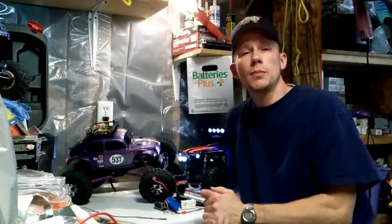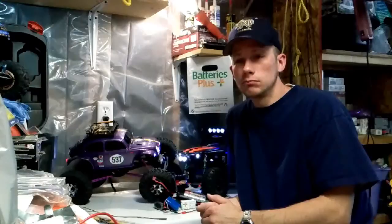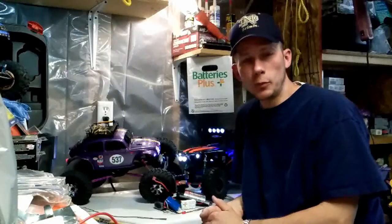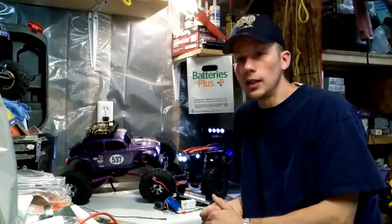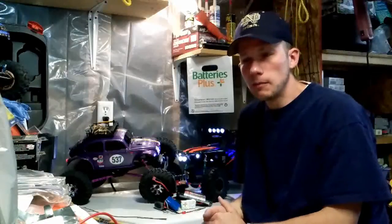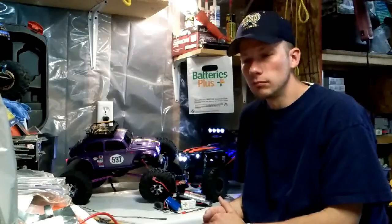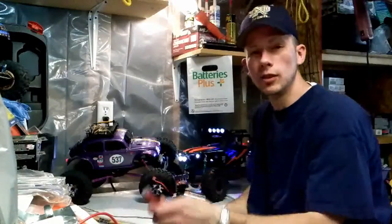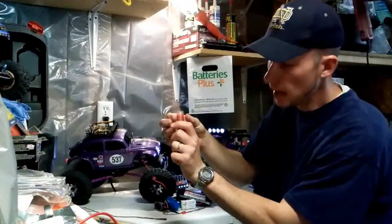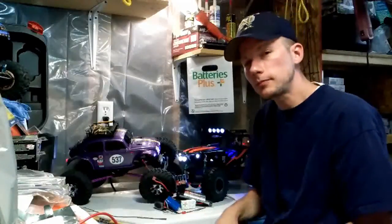So I asked Batteries Plus if they could make me something in 12 volt. Needless to say, I was looking quite a bit, but it was going to be pricey. I didn't know if I wanted to spend upwards of $40 for one 12-volt battery, especially a small one. The smallest one they could make me was a 150-milliamp 12-volt battery — pretty small, maybe oval-shaped.